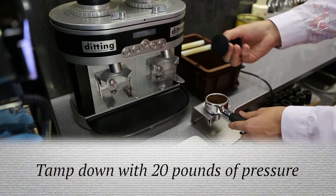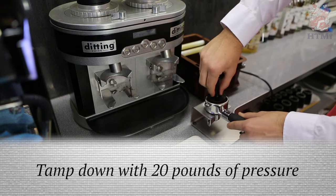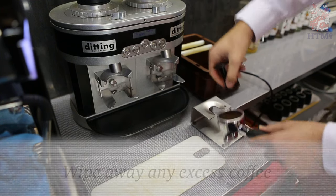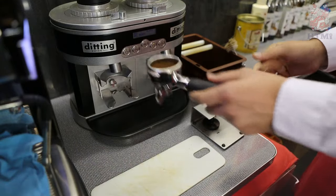When we tamp, we want to tamp with 20 pounds of pressure, so you shouldn't be jumping up on your feet — just a nice gentle tap and then we twist, wipe out any of the coffee that's on the surface, and then we're good to go.